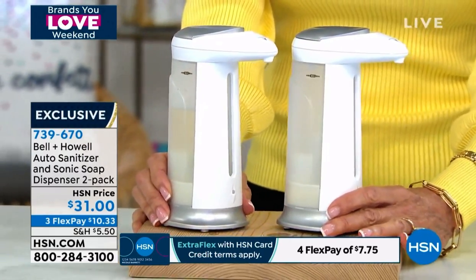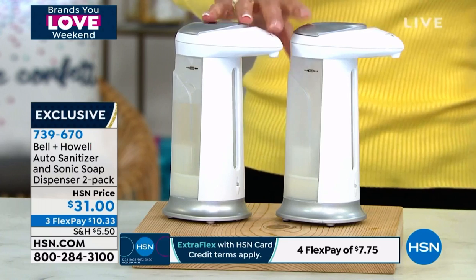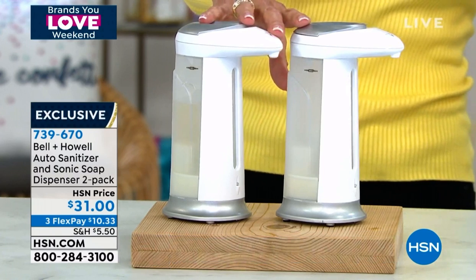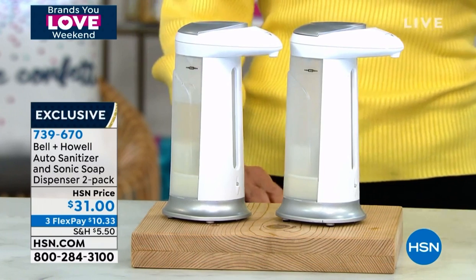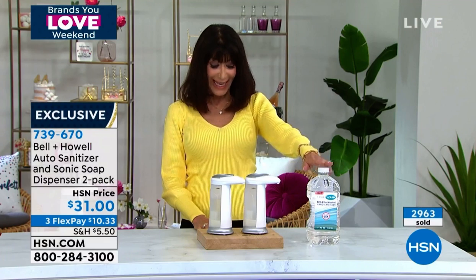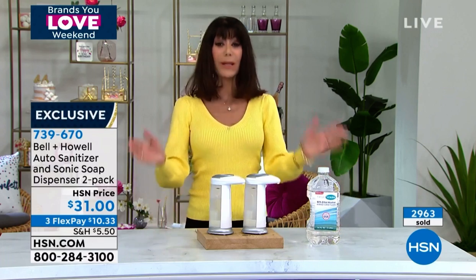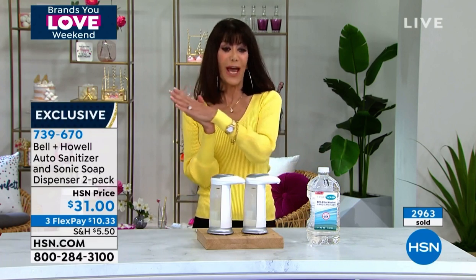We have one for you today — two of them at $31. Three FlexPay payments are available here as well. We also have a big thing of sanitizer that we can share with everyone, and that's the last day on the sale price if you'd like to pick that up. Let me bring in my awesome guest, Mr. Chad Allen.